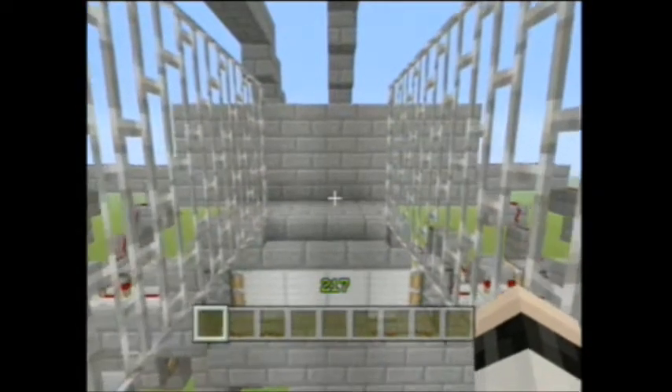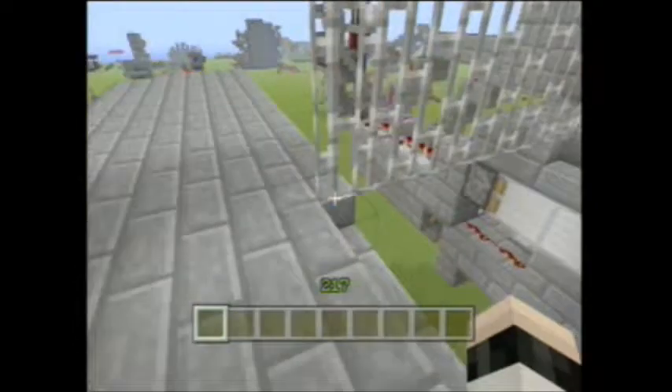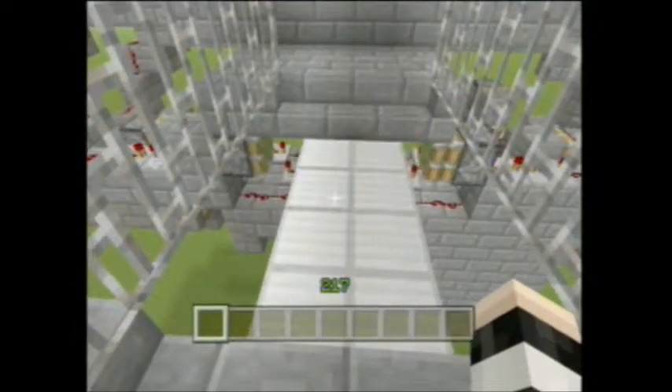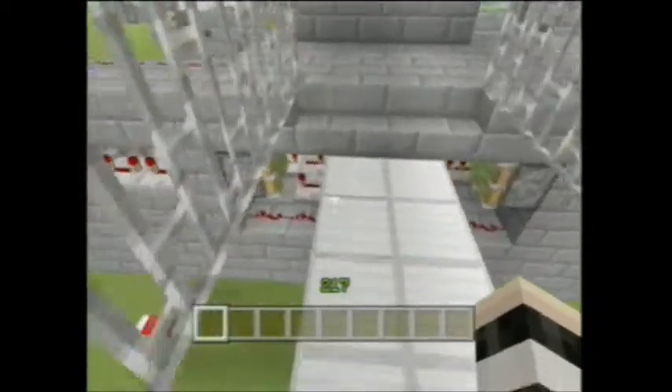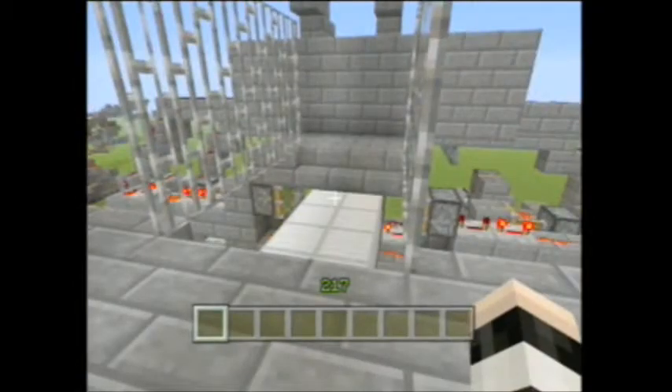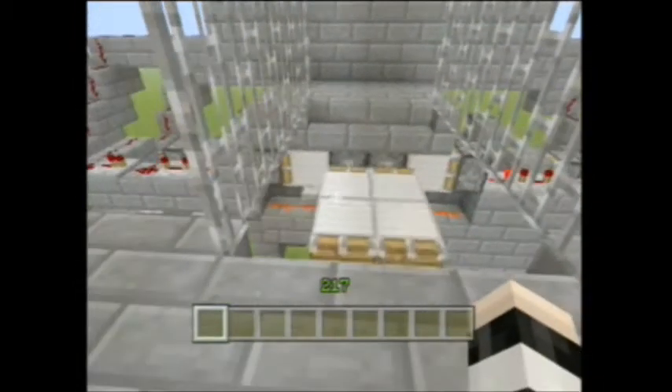Hello everyone, this is Feeks and this is the 2x4 drawbridge. This is something Overlook ENT and I came up with. Basically he wanted a bridge that could extend and retract for a sub request, and he was having a lot of trouble building it, so he asked me to see what I could come up with.